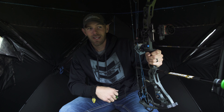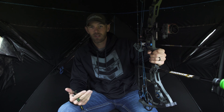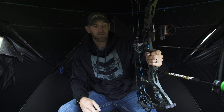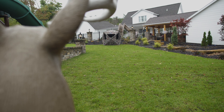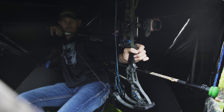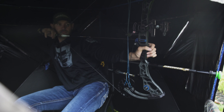They practice at 20, 30, 40 yards standing up, and they're good to go. Then they get in a ground blind and shoot from the seated position or an awkward position for the first time all year, and they're not confident doing that. What I've done is pop this Ameristep up in my front yard, put my target out there, and I'm trying to shoot through all the different windows and all the different scenarios I might encounter in hunting season.